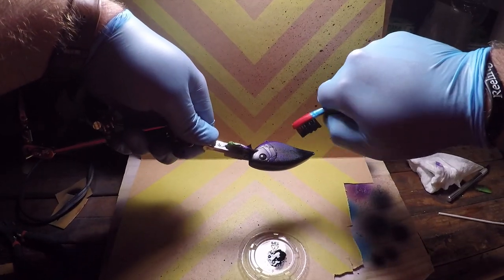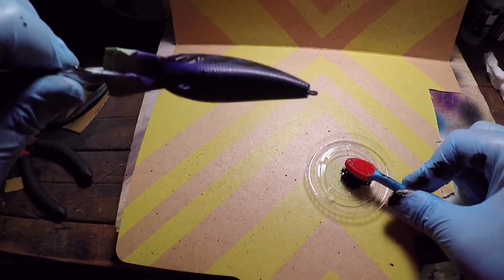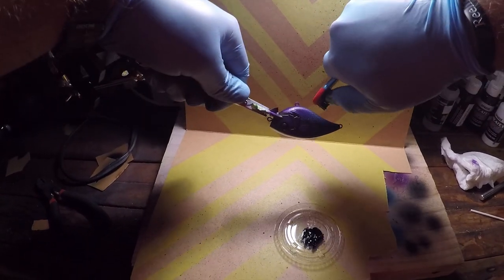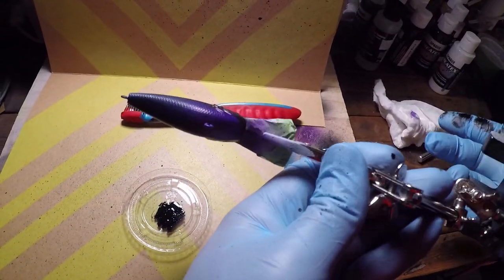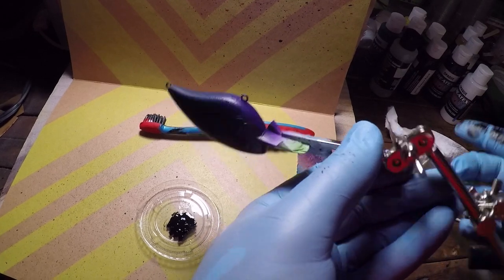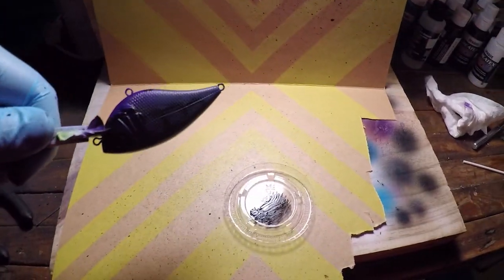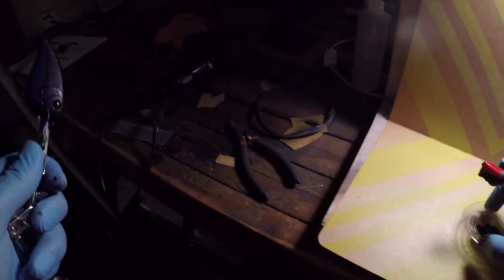I'm going to do it one more time. You can barely see it right now, but once we put the clear coat on there you'll be able to see all those little spots. Just kind of make sure that we give it coverage all over the bait. If you have bigger blotches that will make for a pretty good spot on there too, because not all spots are the same size.